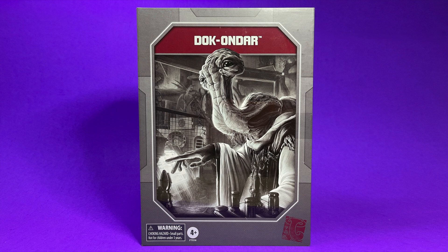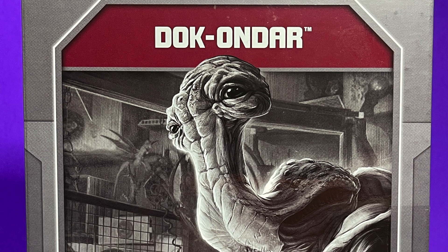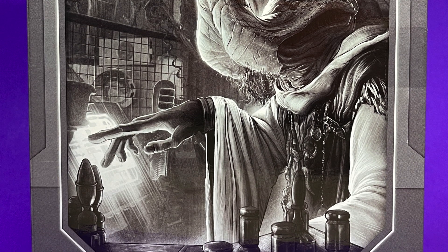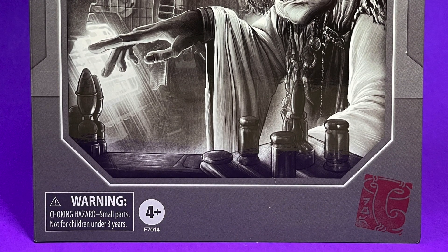I happened to get this off of eBay and I'm so glad I did because this figure is amazing — spoiler alert. I love this artwork on the front of the package. It looks fantastic. It's such a beautiful black and white pencil drawing. It just looks incredible. Whoever did the artwork, kudos to you, sir or madam. I love the little Doc Ondor logo down in the bottom, which looks really cool.